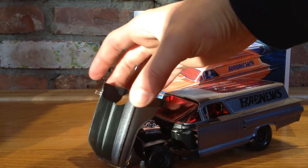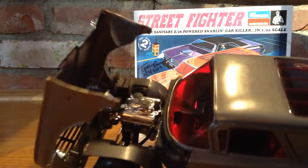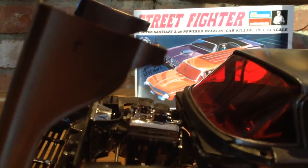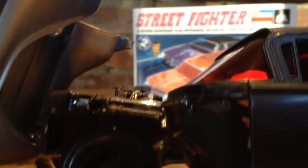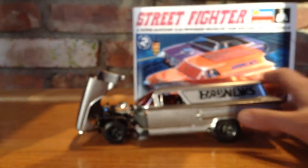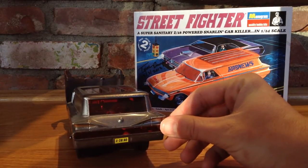This is just like the Street Fighter 2. Here's the motor — I painted it blue, but it's a little hard to see because it's a dark blue. The model also has some side scoops and overall it looks very nice.